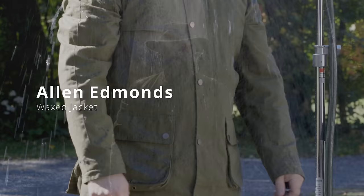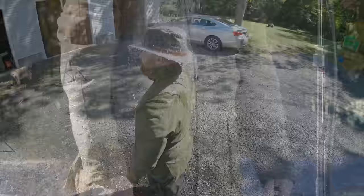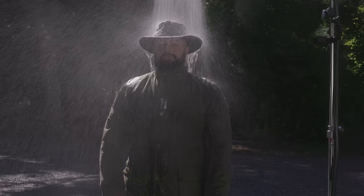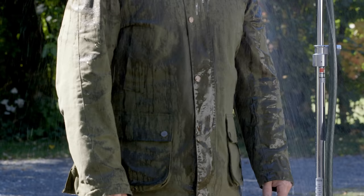The Allen Edmunds waxed jacket — this may not even be something you can get today. Allen Edmunds is a shoe company that probably licensed this product from somebody else, and it looks a lot like a Barbour. I'm not saying Barbour actually makes this, but when I was wearing this and standing underneath that rain, I could feel the water coming in through the shoulder seams.